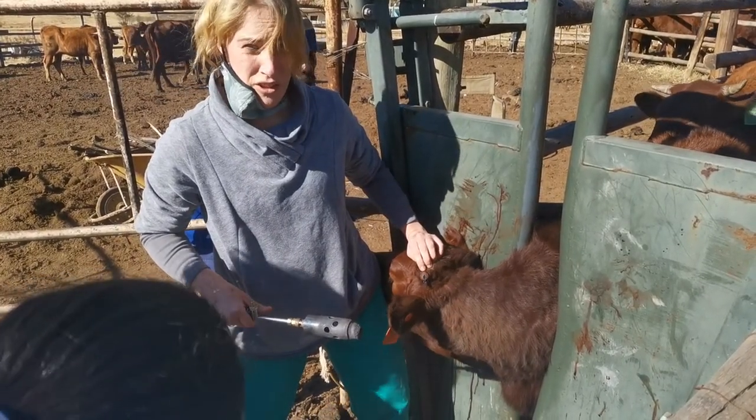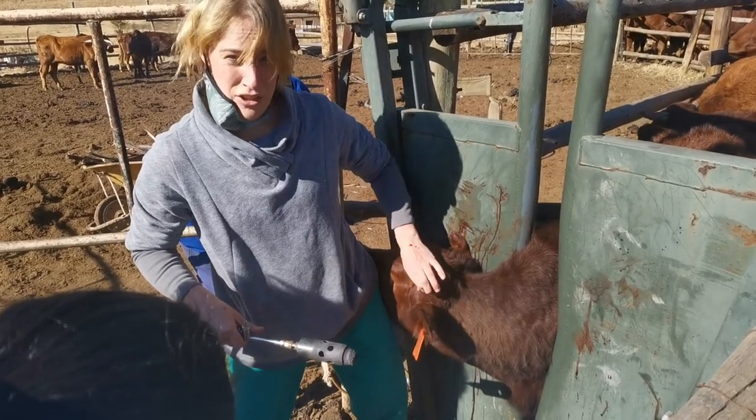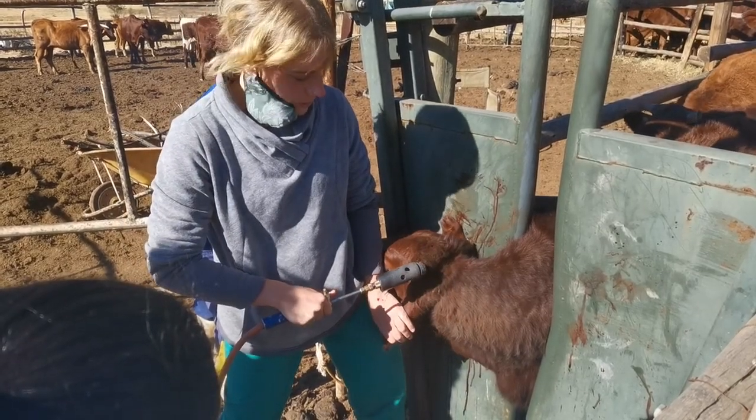You can't go all the way down, it's going to hurt really bad and bleed really bad, so you've got to kind of gauge it on each animal, how big they are. You can see it stopped bleeding.